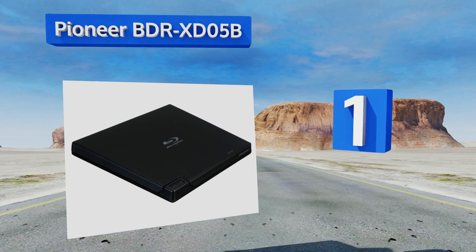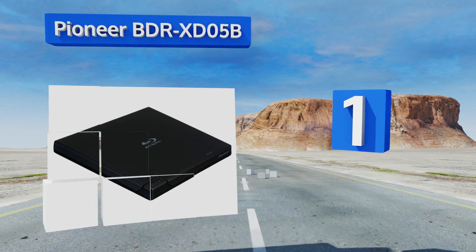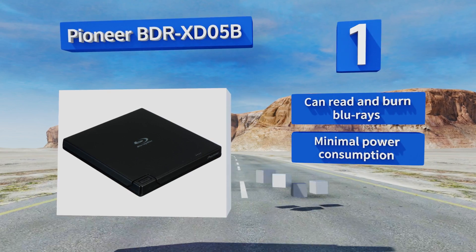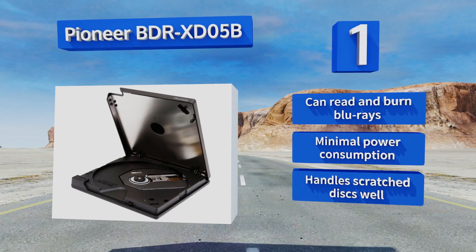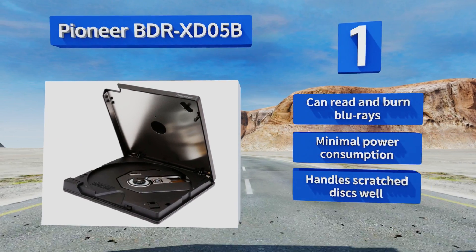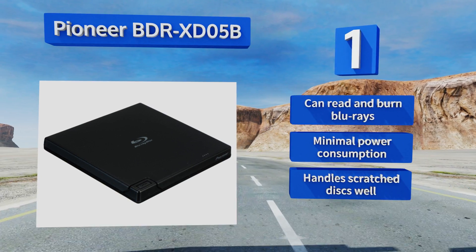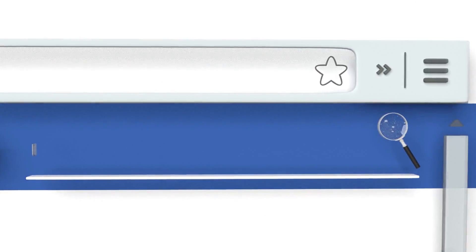Taking the top spot on our list, those who worry about a disc getting stuck and ruining their hardware will appreciate the clamshell design of the Pioneer BDR-XD05B. Its sleek format looks nice alongside any modern computer and it comes bundled with PowerDVD video software. It can read and burn Blu-rays, boasts minimal power consumption, and handles scratched discs well too.